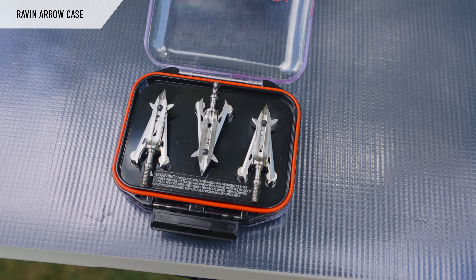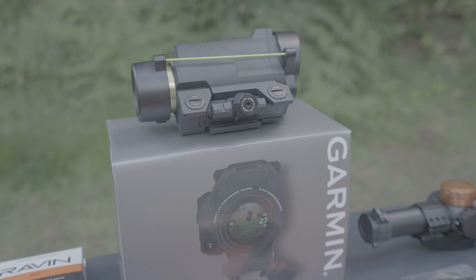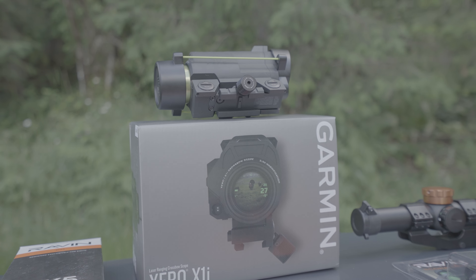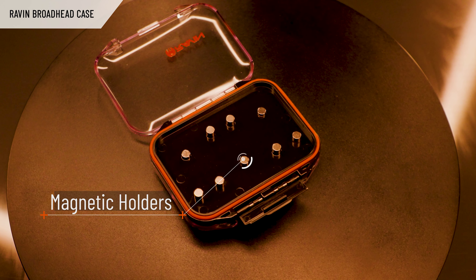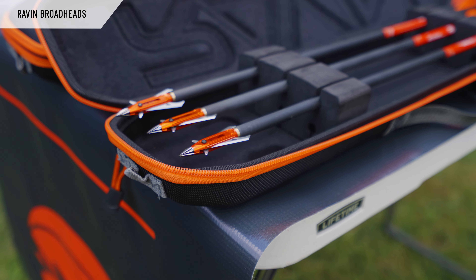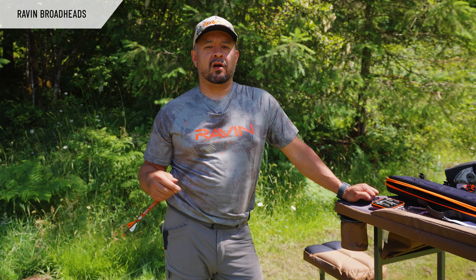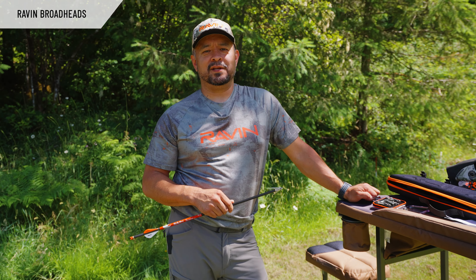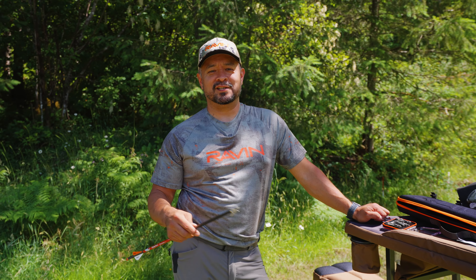When you've got arrows and broadheads, you also need extra broadheads. Raven makes a pretty awesome broadhead case — it's different from a lot of broadhead cases in that it has magnets that hold the broadheads in place. It works well with all three broadhead materials that Raven makes: aluminum, steel, and titanium. Their prices range accordingly — aluminum and steel on the lower to mid-range end, and titanium at a higher price point, but we all know what titanium does — it's almost indestructible.